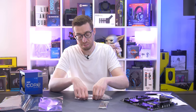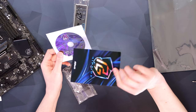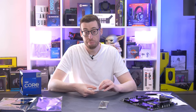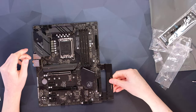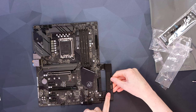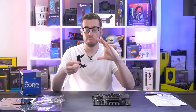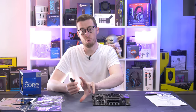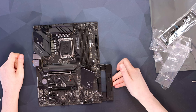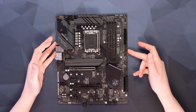You also get some velcro ASRock ties, a Phantom Gaming keycap, a padded I/O shield, a driver disc — though I really hope we stop seeing those — the ASRock postcard, and finally a GPU brace. This screws into the motherboard and lets you adjust where your graphics card is supported, giving a bit of additional support on the back. I quite like this because it doesn't stick out like the poles you see from the bottom of a case.